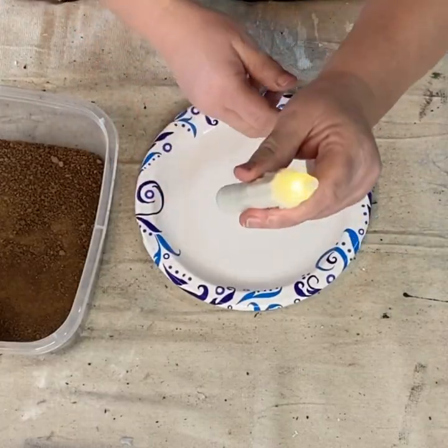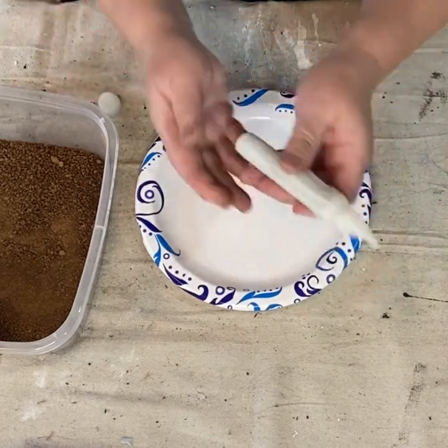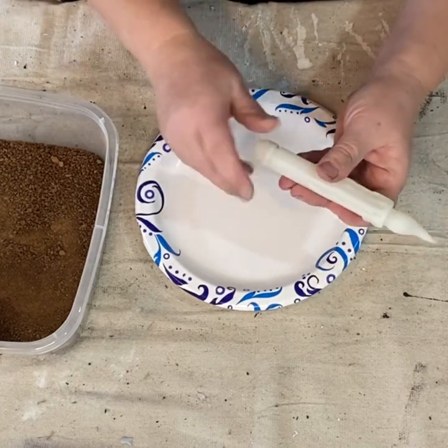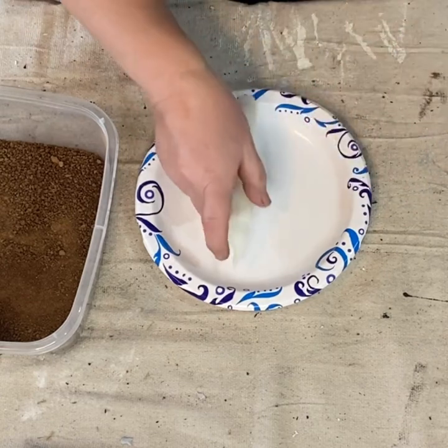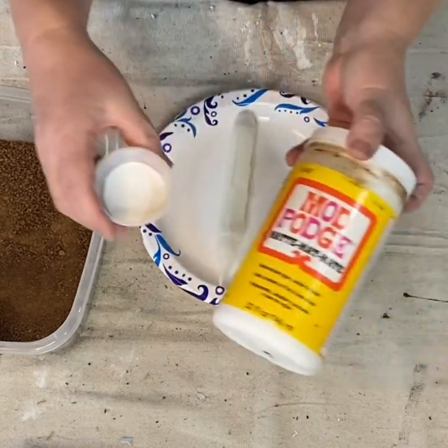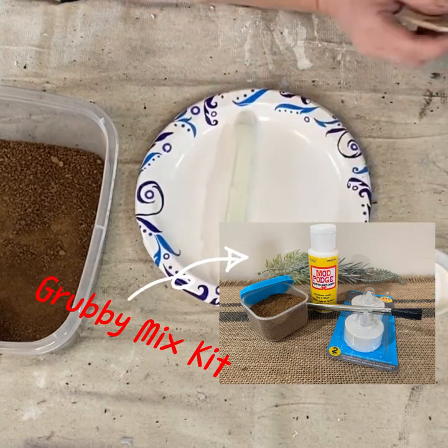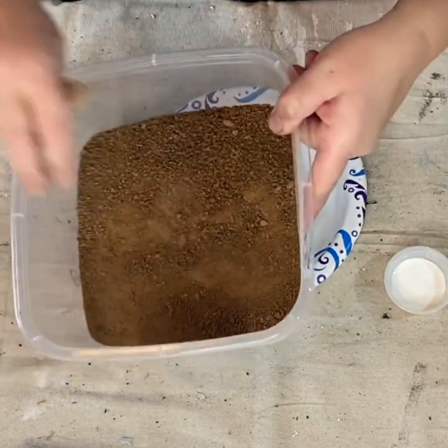Now I wanted to do a grubby candle for this sconce. So I have this battery-operated candle that I'm going to grubby up for you and show you how to do it. I will also have a giveaway at the end where you can get your own grubby mix, Mod Podge, and some tea light candles to do for yourself — I'll show you how to do it.